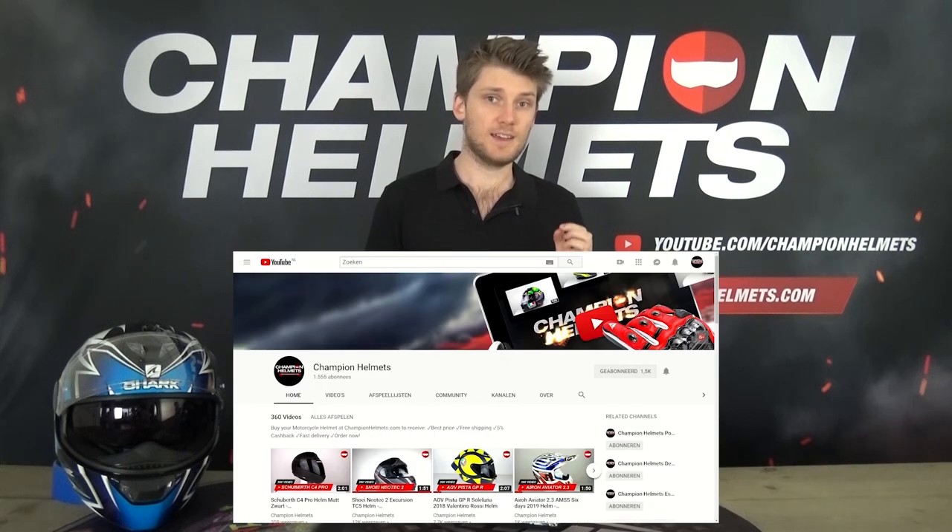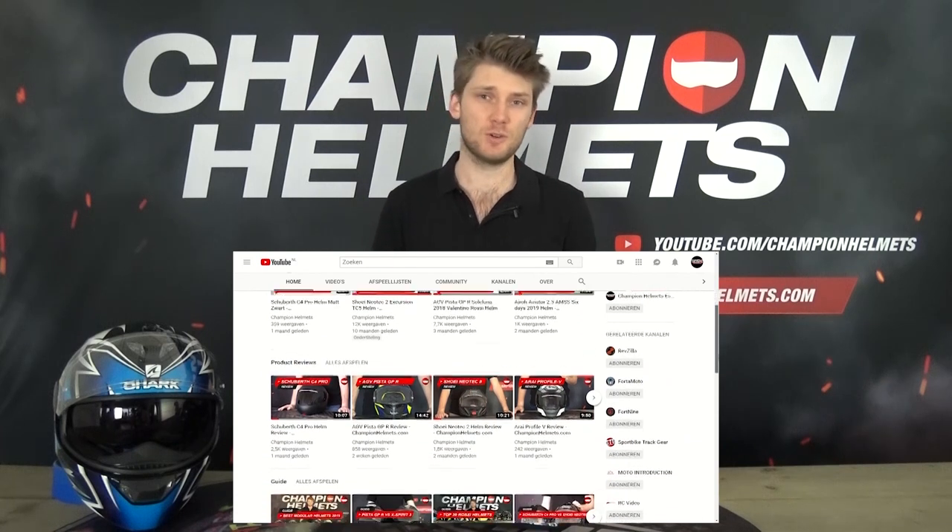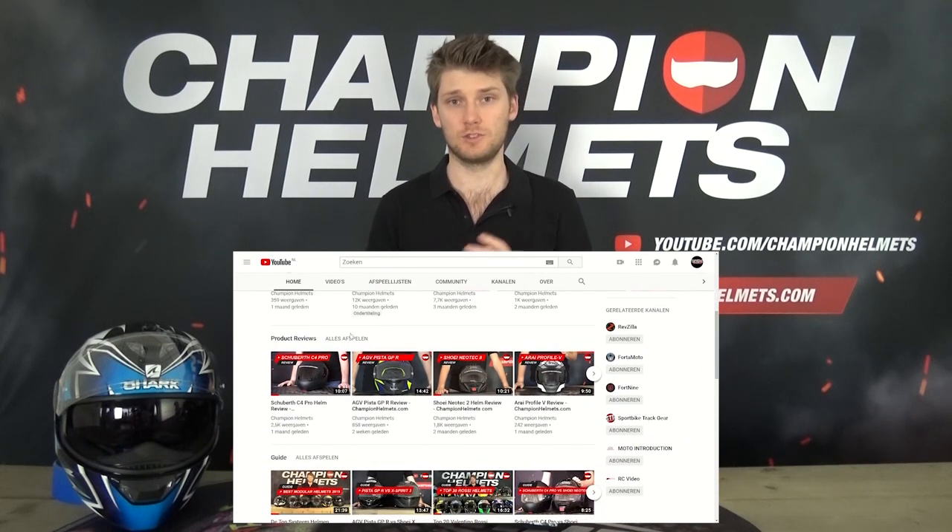If you want to see more Shark Squall 2 designs or reviews of similar helmets, make sure to check us out on YouTube — Champion Helmets on YouTube — so you can stay up to date with everything we're doing.